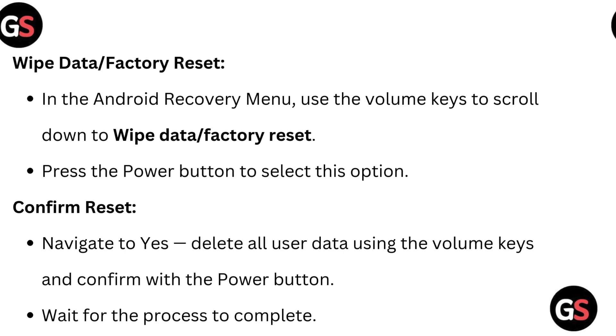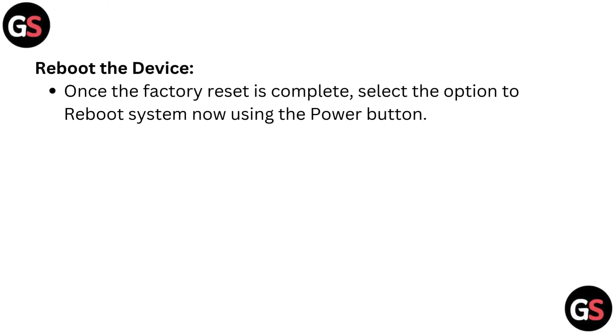Wait for the process to complete. Once the factory reset is complete, reboot the device by selecting the option to reboot system now using the power button.